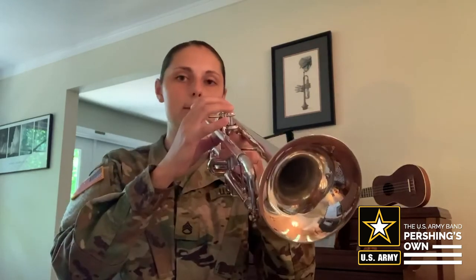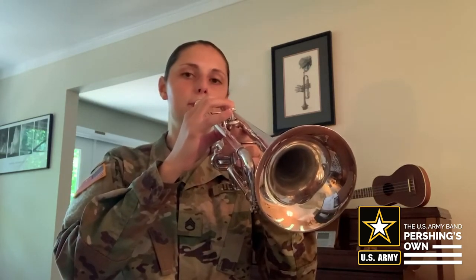Now let's start with our first note, which is an E. The fingering for this note is one and two. We're going to play an E for four beats, rest for four beats, and then another E for four beats. Make sure that you're starting the note by articulating — just say a 'do' or a 'to' to start the note. Your tongue is starting the note; it makes the sound clearer as it starts. That's articulation.